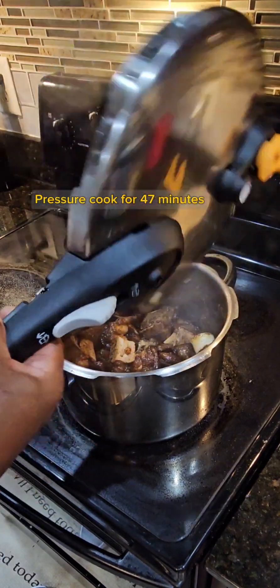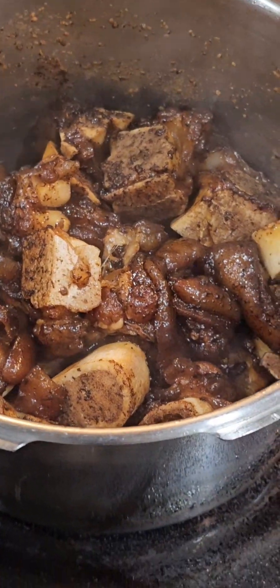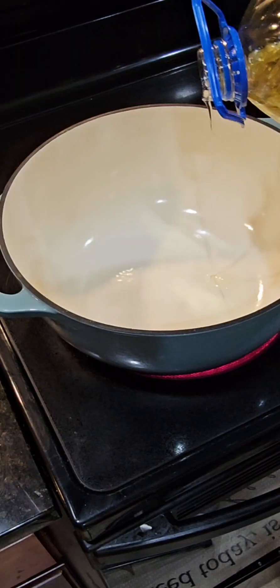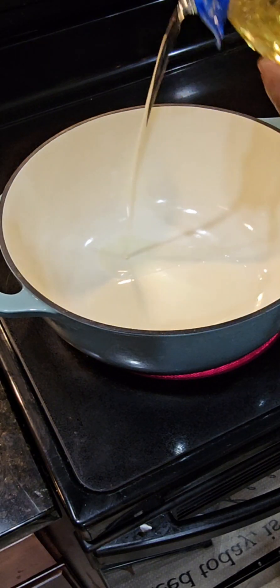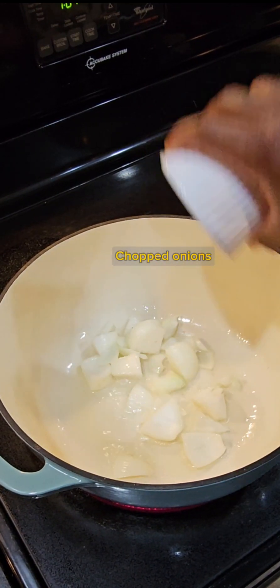This is what our meat looks like after 47 minutes. It's nice and soft and still intact — it's not completely dissolved. So into a cast iron pot I'm gonna add some oil and we're gonna sauté our vegetables.